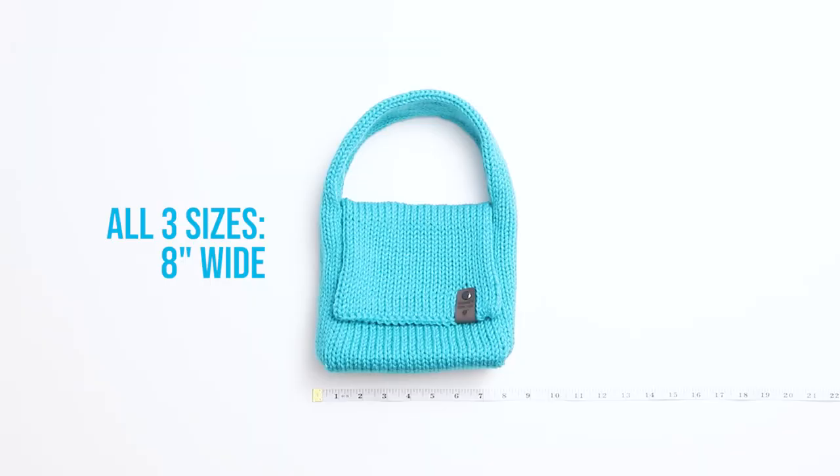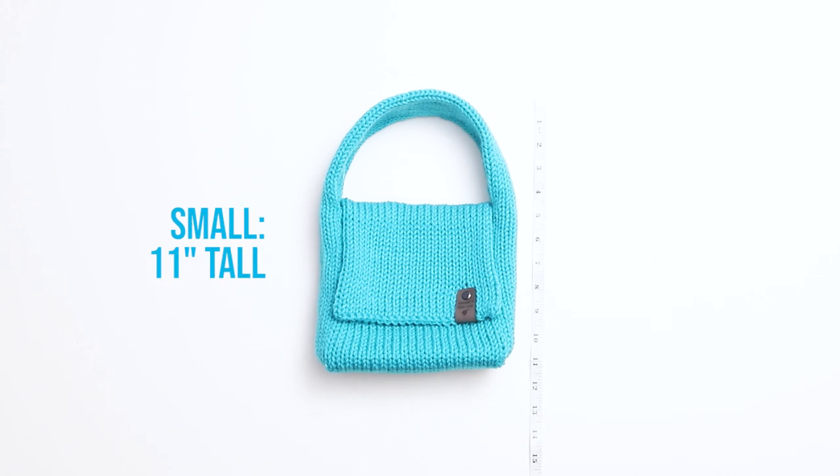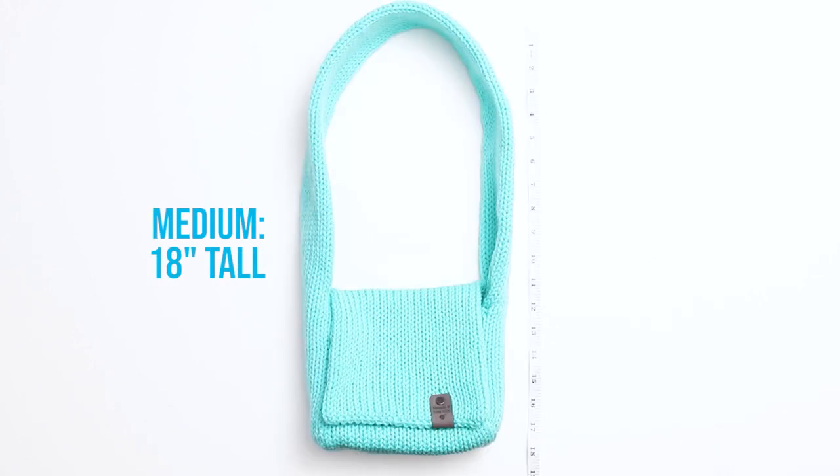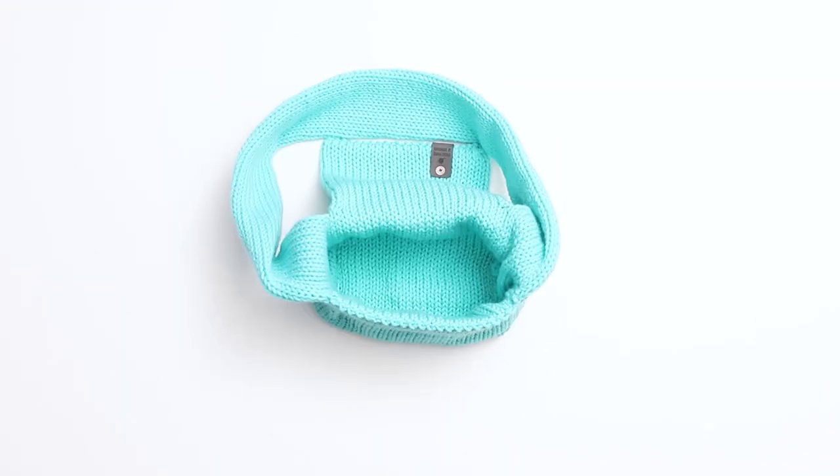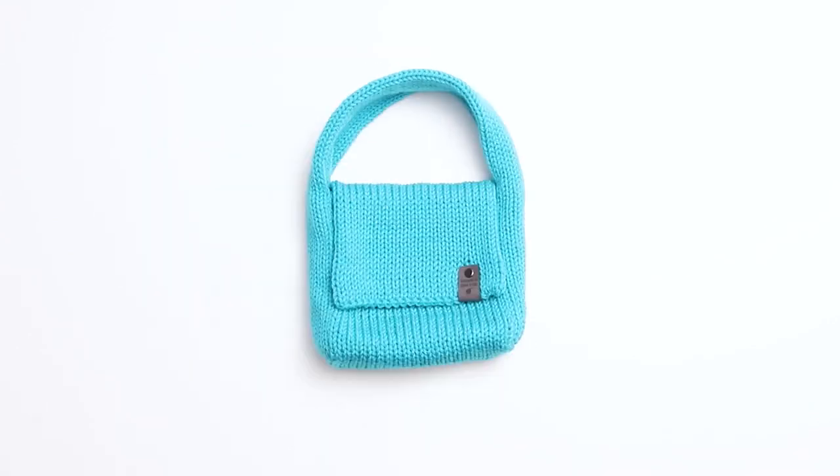For all three sizes, the bag itself measures approximately 8 inches wide. The small size measures about 11 inches tall, the medium size measures about 18 inches tall, and the large size measures about 22 inches tall. This bag is the perfect size to carry a phone, wallet, keys, and a few other small items.